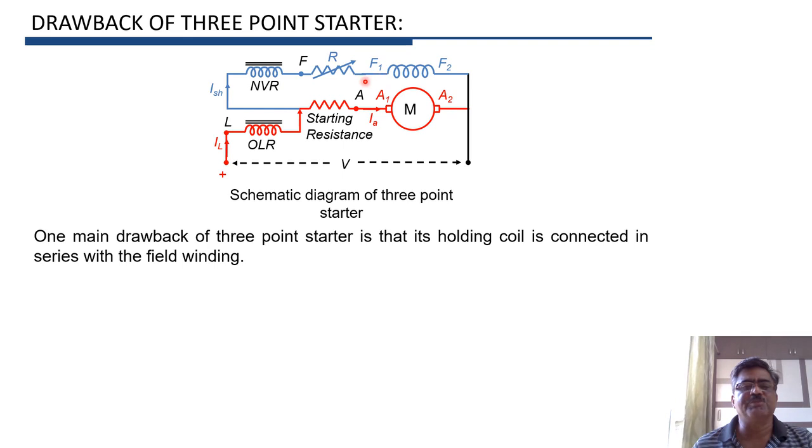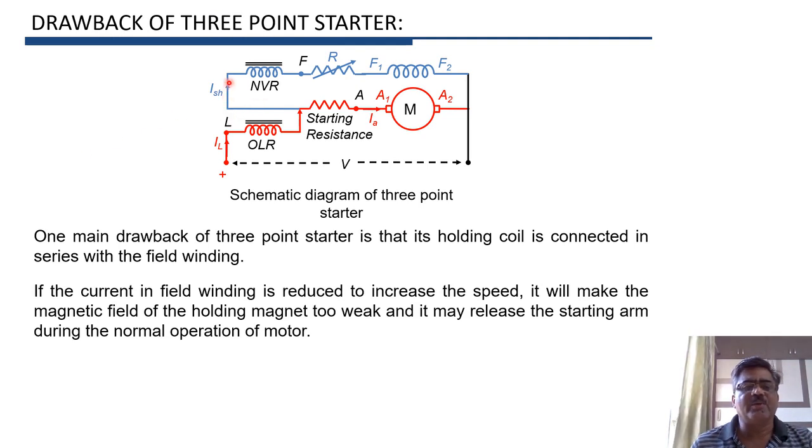If we want to increase the speed of the motor, we have to reduce the current in the field winding, that is ISH. ISH can be reduced by increasing the resistance R. Now, if the shunt field winding current ISH is reduced, the current through the holding coil will also reduce, because both are connected in series. Therefore, this coil becomes magnetically weak and cannot hold the handle in the final position, so the handle or starting arm will be released and return back to the off position. The motor will be disconnected from the supply even if the operating conditions are normal. This is the main drawback of the three-point starter.